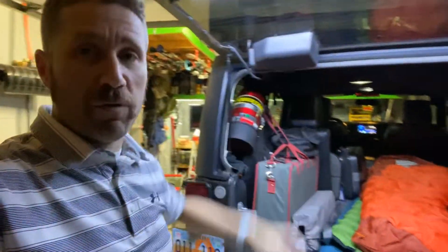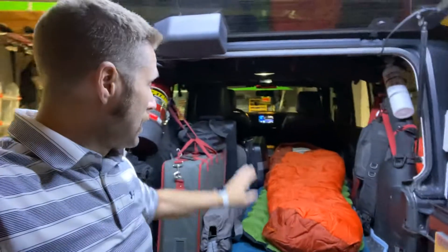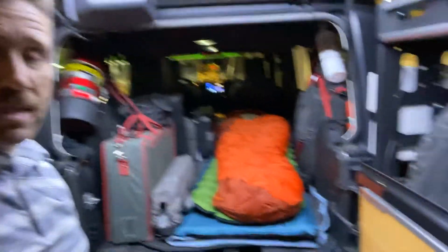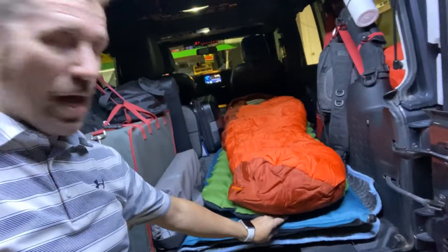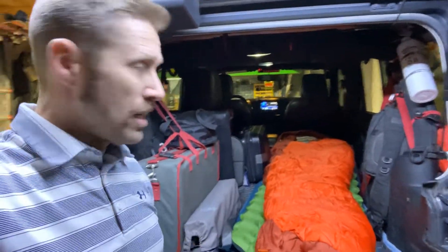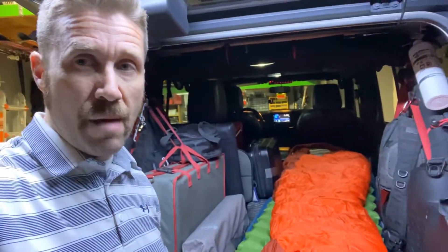I'm going to do a little overlanding-style camping. I've got the front seat pushed all the way back, and the headrest of the seat that's laying down is flipped forward. That gives me a nice big long space to put my sleeping bag. I've got a moving blanket, a mattress pad, a foam pad, an air pad, and then my sleeping bag. This is a 15-degree bag, so it should be plenty warm. It's going to get down to as close as 30 degrees, but inside the Jeep with that sleeping bag and setup, it should be just fine.